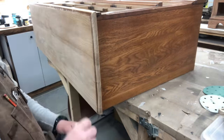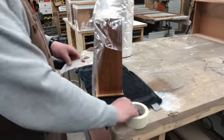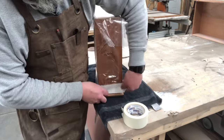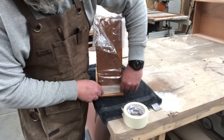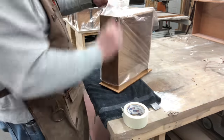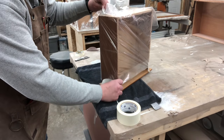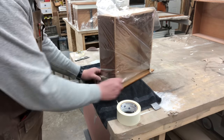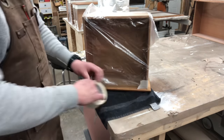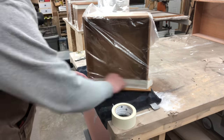Now he's going to spray the drawers and the body of the dresser and nightstand, so he's going through and taping off all the areas he doesn't want spray to hit — just some two-inch masking tape and a roll of plastic that I thrifted forever ago. It was the best $6.09 I've ever spent because that roll just keeps staying the same size.